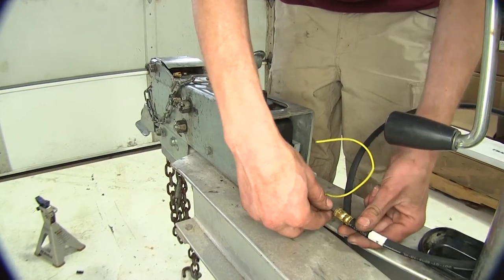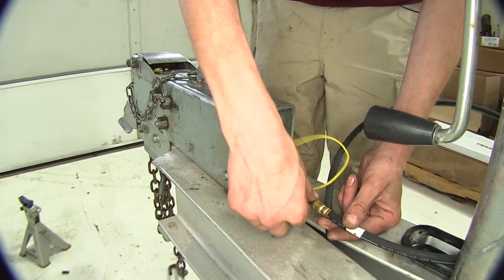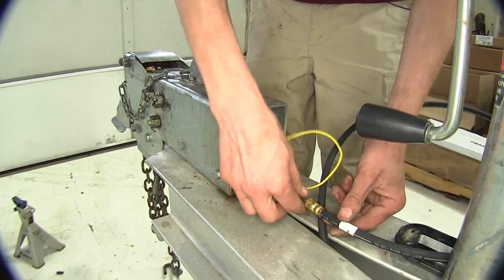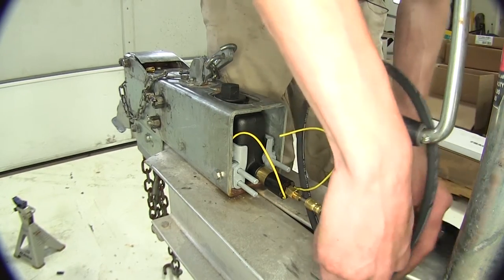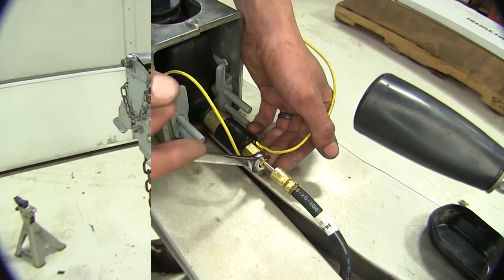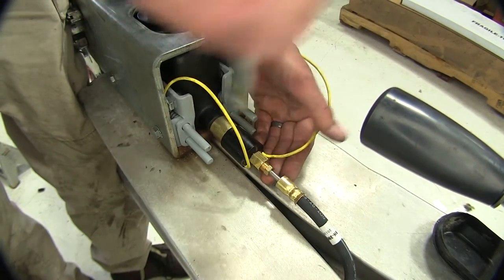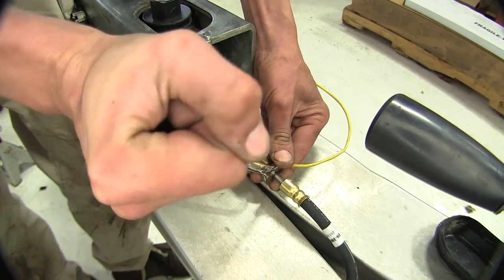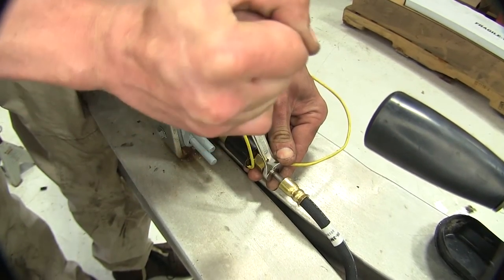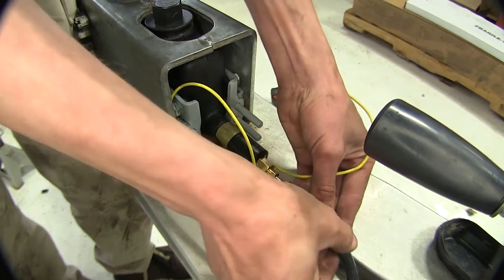Now we can take our brake line and secure it into our lockout solenoid, and we'll tuck the excess brake hose underneath the trailer in the channel. We'll tighten up the fitting going into the lockout solenoid for our long brake hose going back to our T-fitting, and we'll secure the excess.